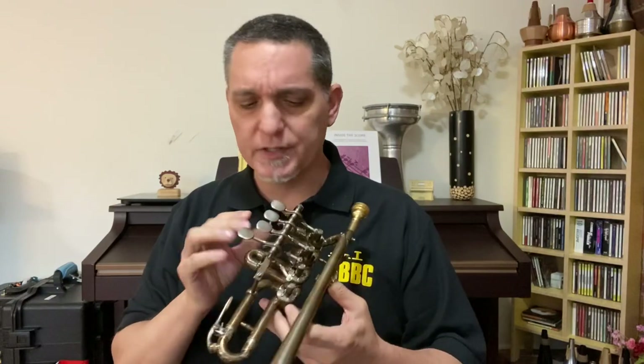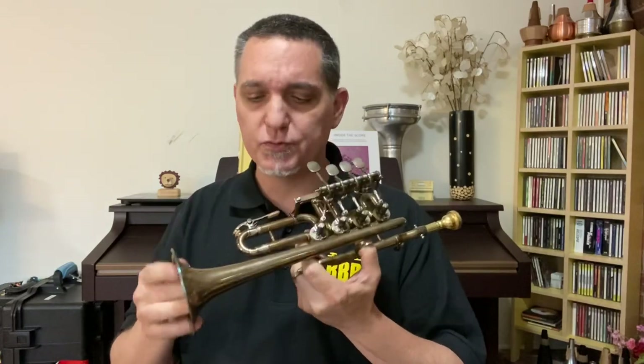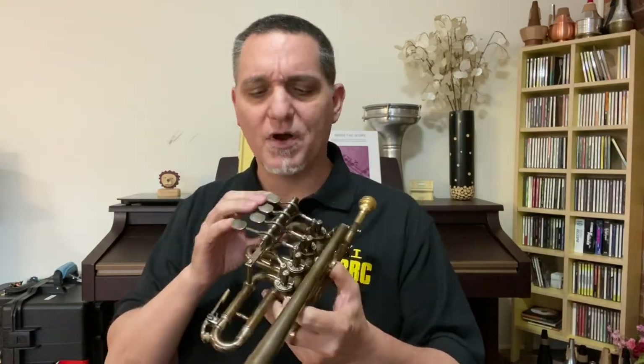So this is also a piccolo trumpet in B-flat, but as you can see this one has rotary valves. The main difference between the two instruments is really a matter of tone color. As is typical for rotary valve brass instruments, they tend to have a little bit of a warmer, more vocal sound — and the same is true with the piccolo. The problem for me is I'm not really used to the rotary valve action, especially with this fourth valve, so I've got a little bit of clumsiness to my technique. But I love the sound — in fact I'm trying to work towards making it my main jazz piccolo trumpet.